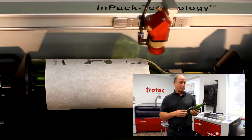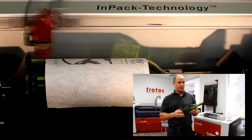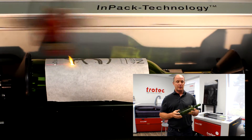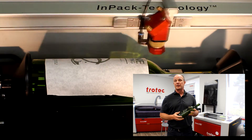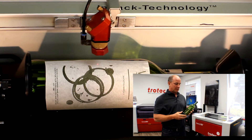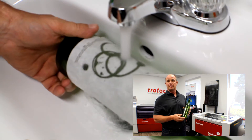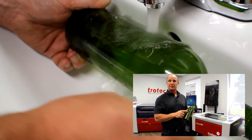There are many ways that you can actually customize the wine bottle. One may be for a special corporate event, maybe somebody's anniversary, it could be a wedding, or even a wine tasting. Some of our winery clients will actually use the laser machine to personalize the bottle with an actual name and a special message.